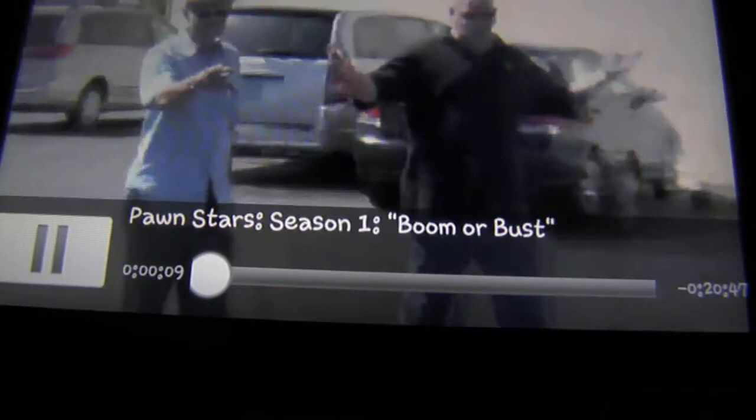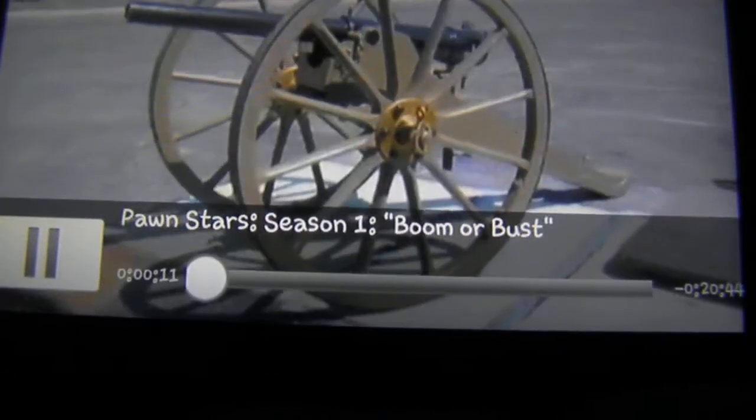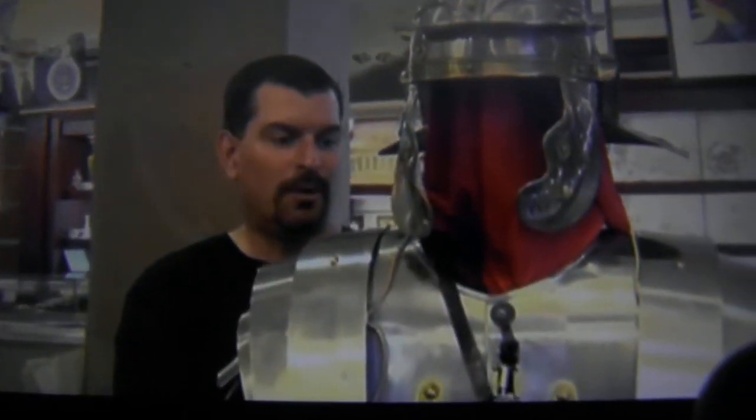Holy cow, a cannon! Here's my big concern — do you know if this thing works? Well, I've never fired it. I'm afraid it might be a reproduction or something like that. This is a Roman suit of armor — an exact replica of what they would wear back then.